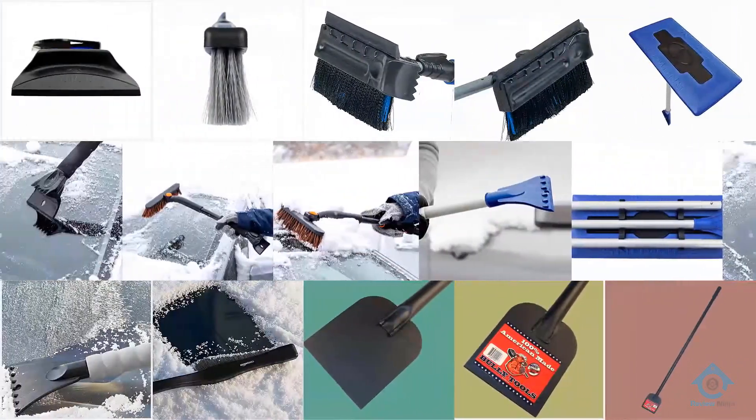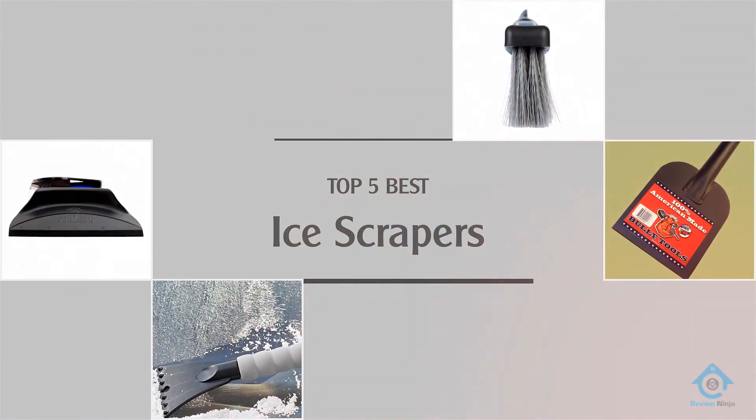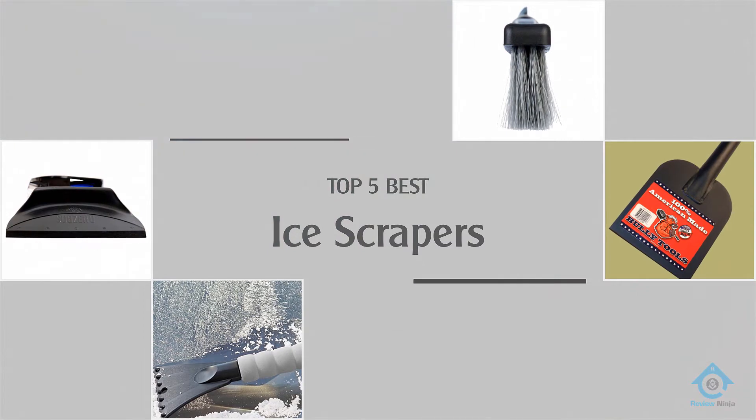If you are looking for the best ice scraper, here is a collection you have got to see. Let's get started.